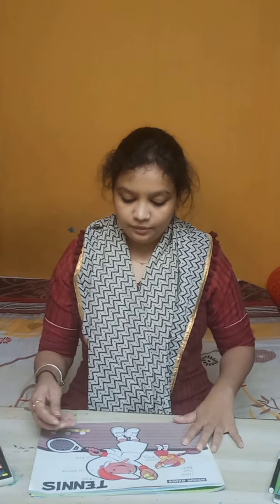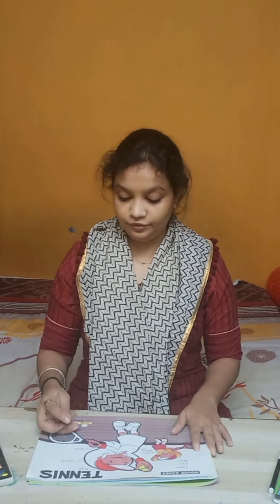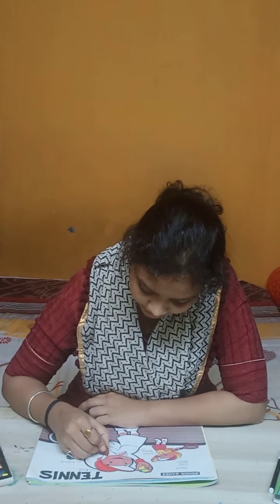Now we are going to fill brown color in the hair of the girl. This is a brown color — if you eat Dairy Milk chocolate, you can see that brown color. We will do that in the hair.